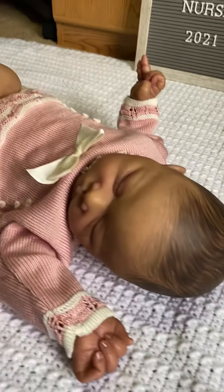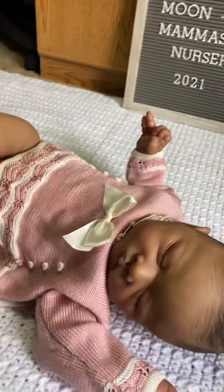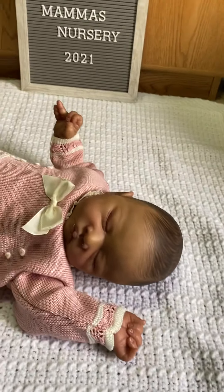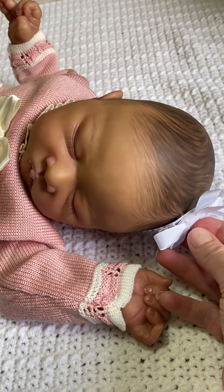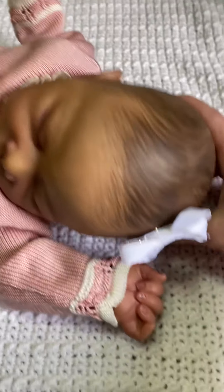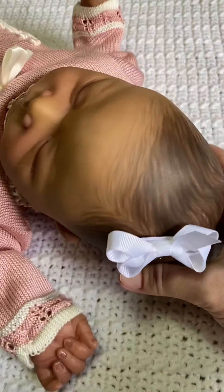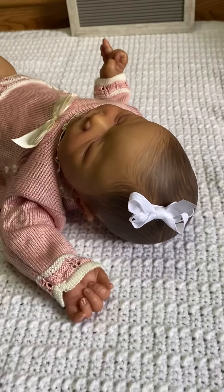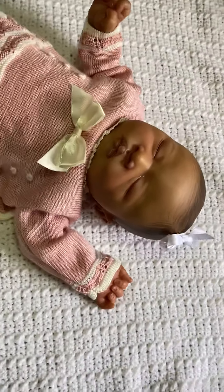I forgot to add — not only does this baby have a magnetic pacifier, but I did put a magnet in the head for a bow, just in case the mommy or daddy wanted it to be a girl. I thought that was so cute! Thank you guys for watching — I look forward to hearing from you.